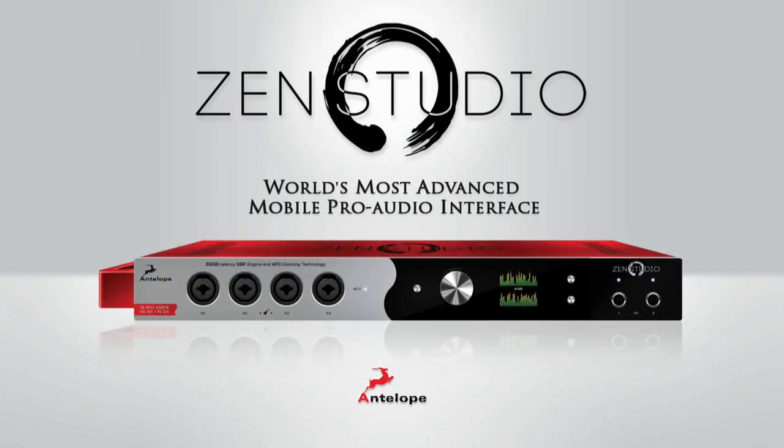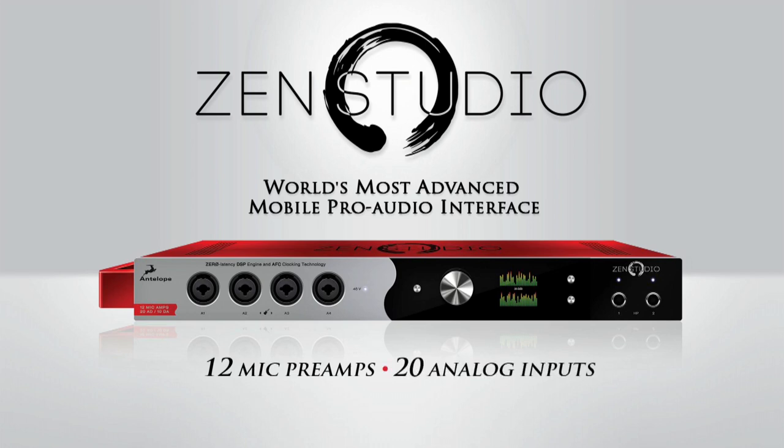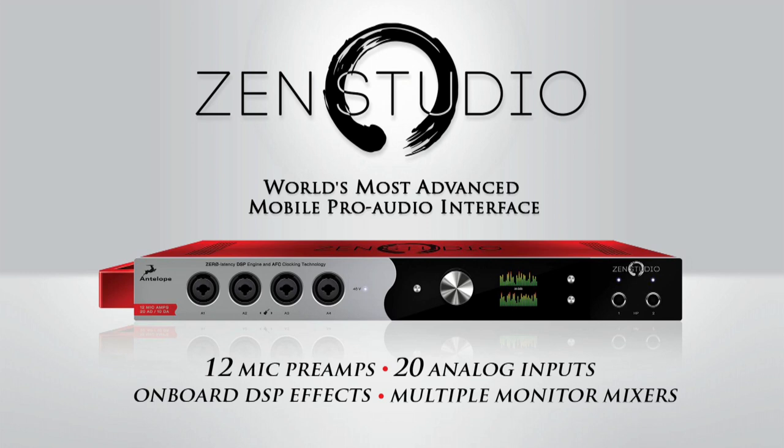ZenStudio is the professional portable USB audio interface with the most competitive analog and digital connectivity. There are 12 mic preamps, 20 analog inputs, onboard DSP effects and multiple monitor mixers.